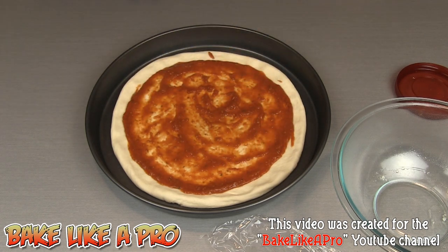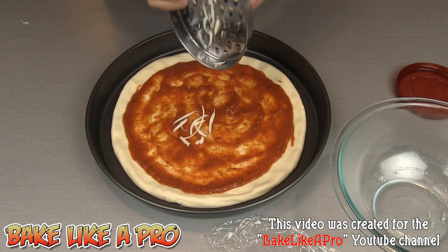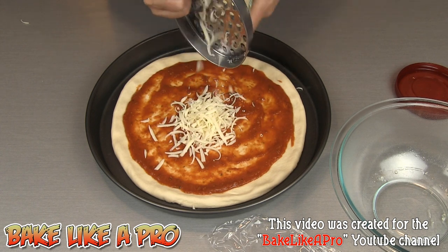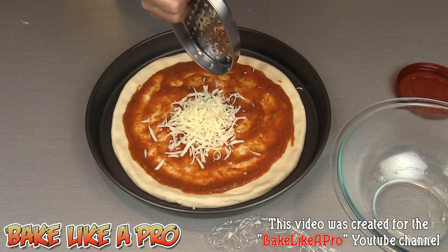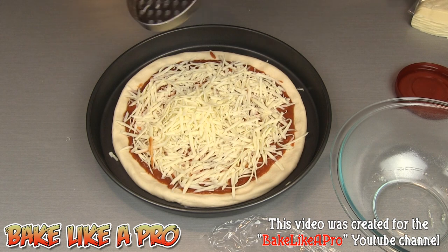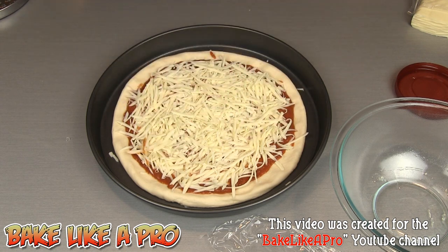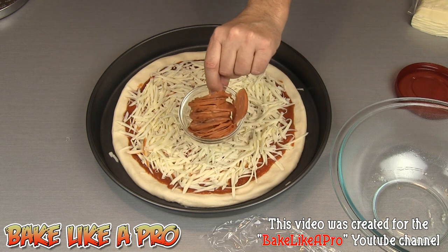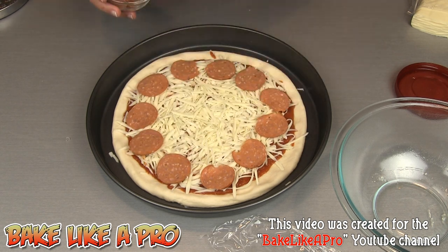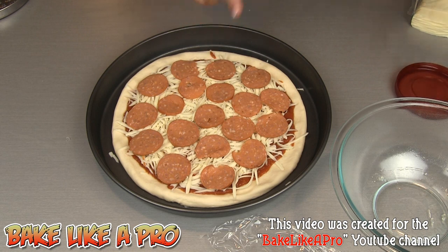I think that's good enough for the sauce. Then our cheese — to keep it simple we're going to grate mozzarella right onto the pizza, as much or as little as you want. I'll whip through that and come back when it's all on. Then for our last ingredient, the pepperoni — I've already sliced them up and I'm just going to start placing them on the pizza.